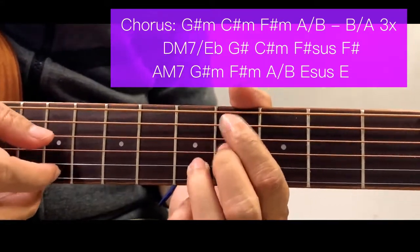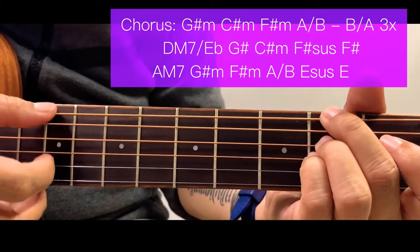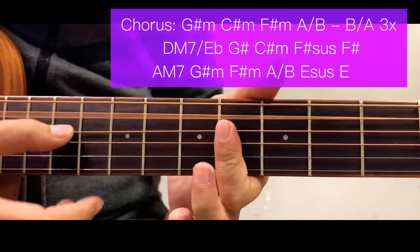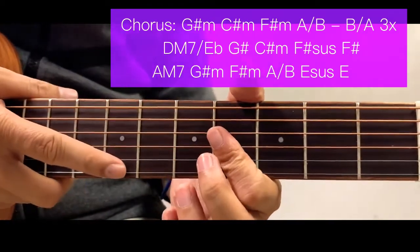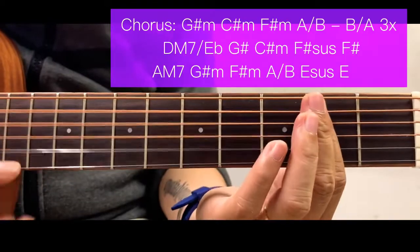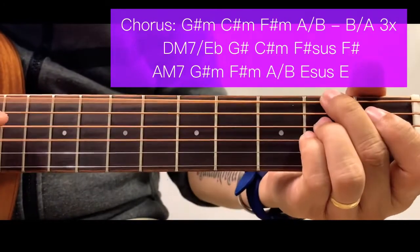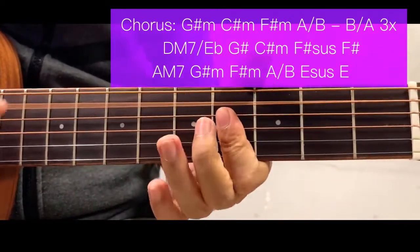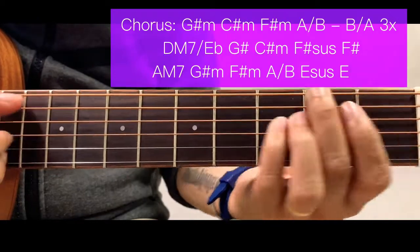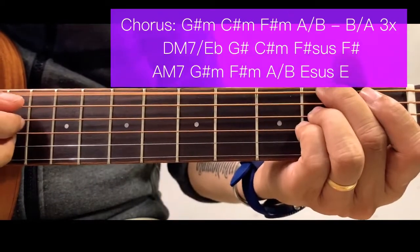Next is F sharp minor. After that we have A over B, then B over A. The first part of the chorus repeats this pattern 3 times.